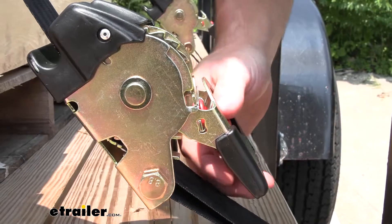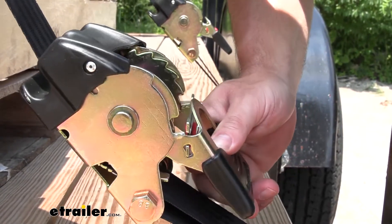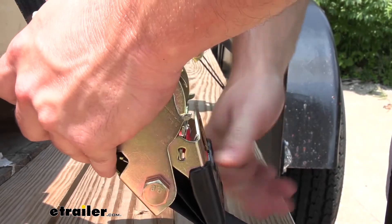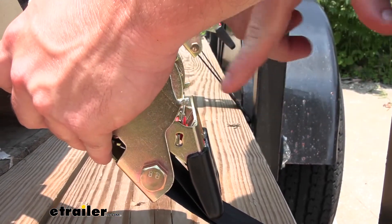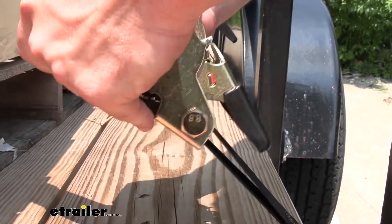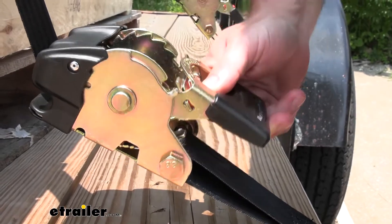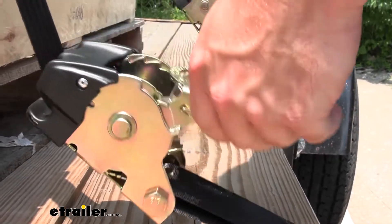Now you can switch it to the non-ratcheting position. You can just push the red button here and then pull down the lever and you see that it came down. This tab came down behind this tab, which keeps it in the free spinning position like that. And when you're ready to ratchet it, you just hit that red button, move this tab up above this tab again, and you're good to go.